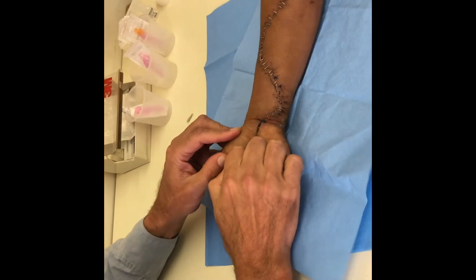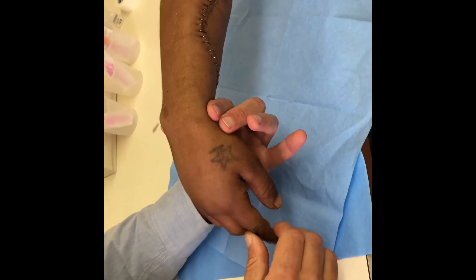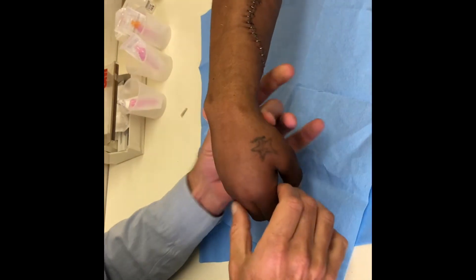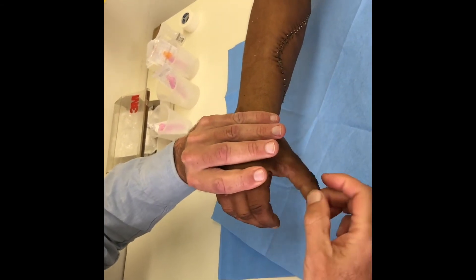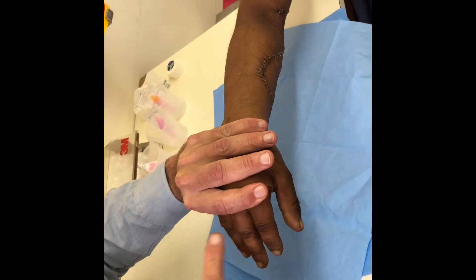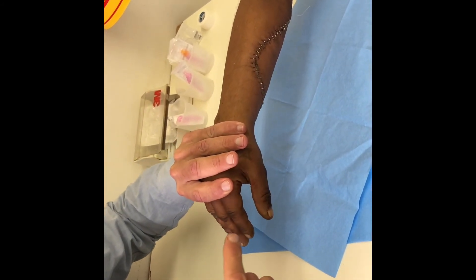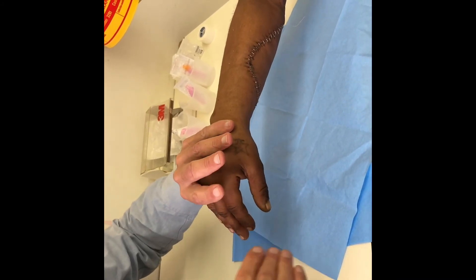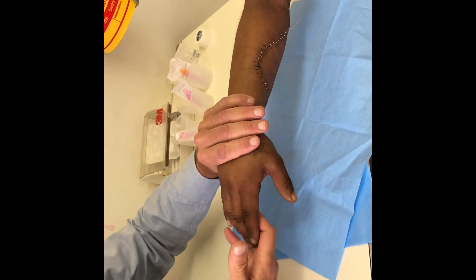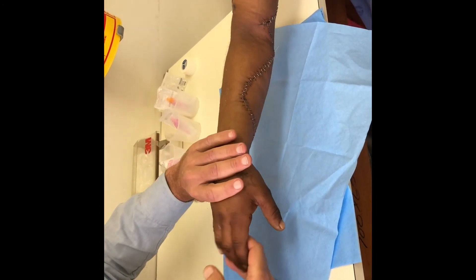But what's immediately obvious is that he cannot extend his wrist — lift up — and he cannot extend his MP joints. He can extend his interphalangeal joints to make them straight, because those are controlled by the intrinsic muscles of the hand, which are supplied by the median nerve and the ulnar nerve. So just because he can make his fingers straight doesn't mean his radial nerve is working — he must be able to lift up and use his extensor digitorum communis, the EDC.